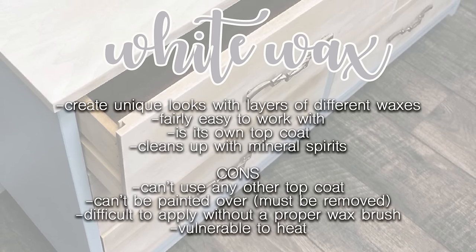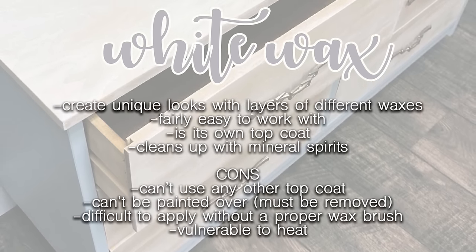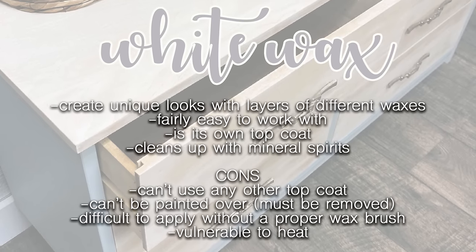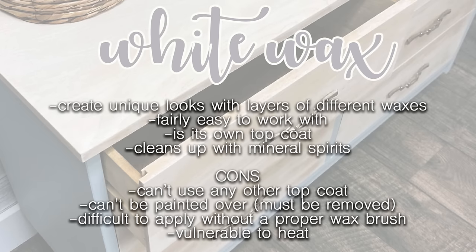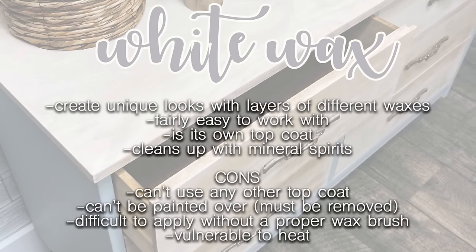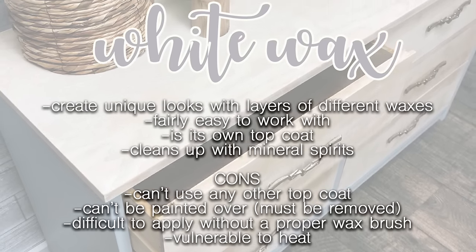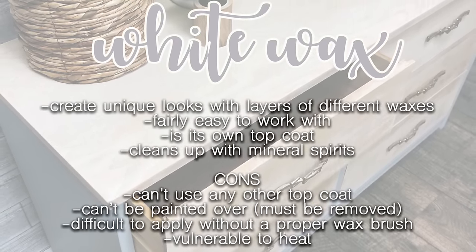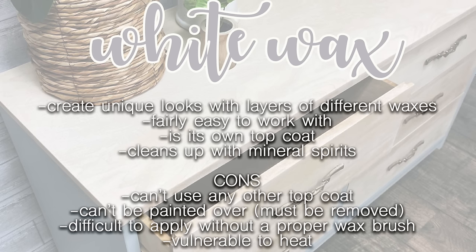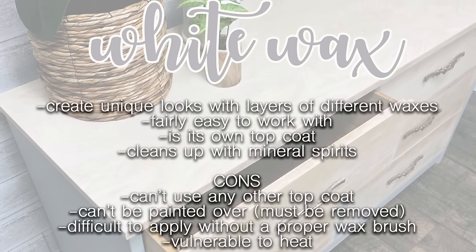White wax: what's great about wax is that you can create very unique looks with layers of different colored waxes — it doesn't have to be just white. It's fairly easy to work with, it is its own topcoat, and it cleans up with mineral spirits. The cons: you can't use any other topcoat — nothing is going to stick to wax — and for that same reason you can't paint over it without removing the wax first. It's also very difficult to apply without a proper wax brush, and it's vulnerable to heat — much like candle wax melts, so does this wax. I personally wouldn't recommend it for a dining room table top.